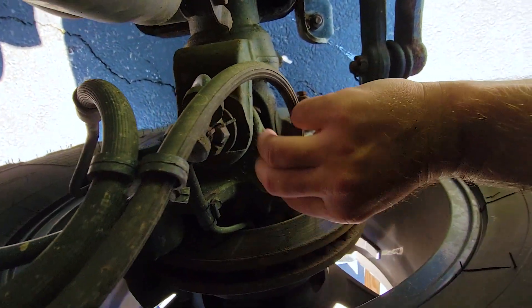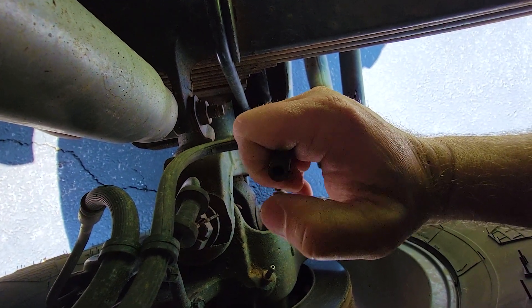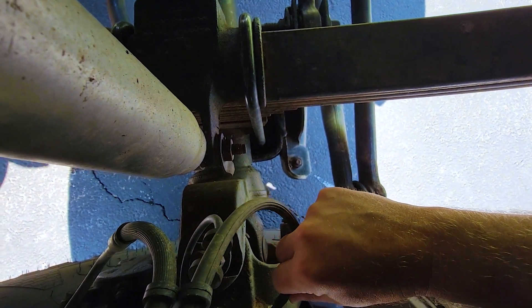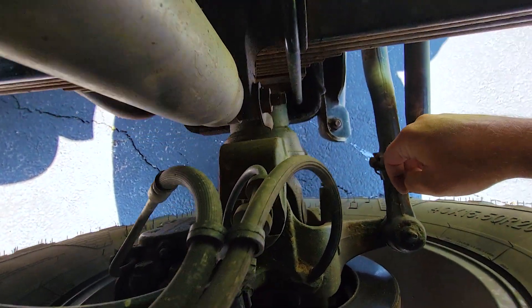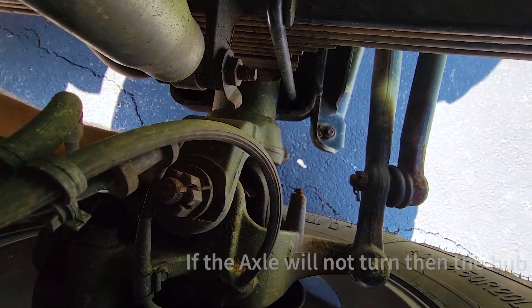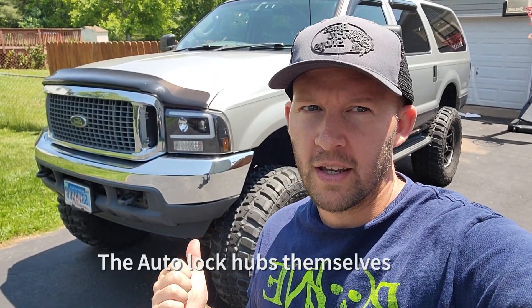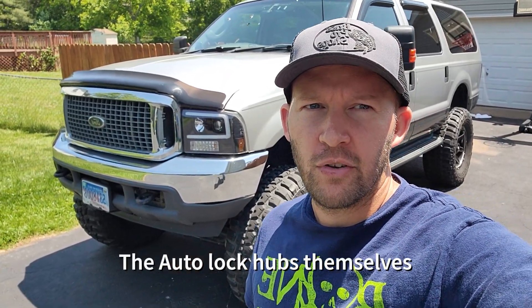Let's check it out — just pop in here by the hub, pull this vacuum line off, and yes, we do have vacuum. Now we have vacuum going down to our hubs and they did lock in. If you are still having problems and your hubs still won't lock in, it's another problem and I'll show you that in the next video.